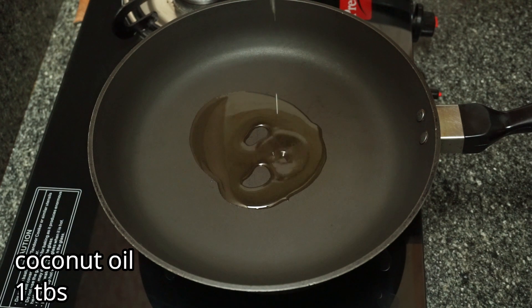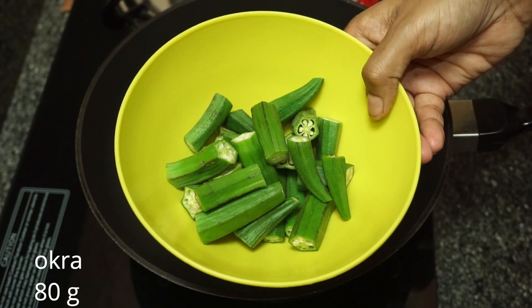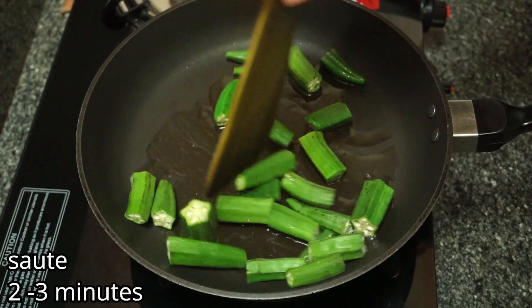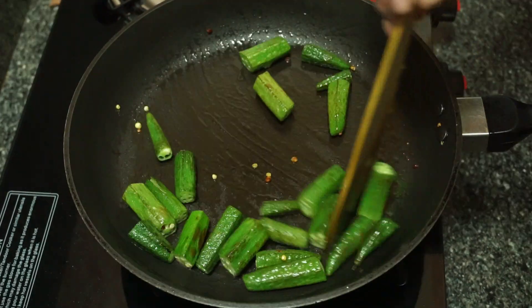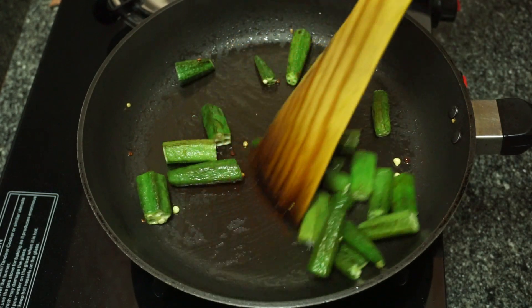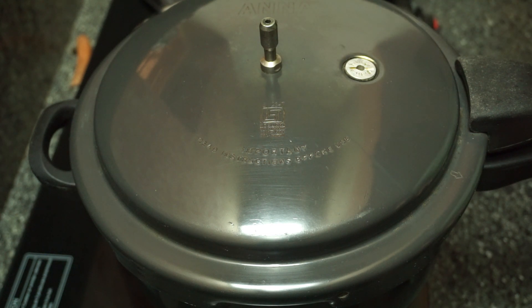1 tablespoon. A half teaspoon. You can add 3 to 6 teaspoons. You can add a little bit in 1 tablespoon. You can add it in 2 minutes and then put the pressure on the top.